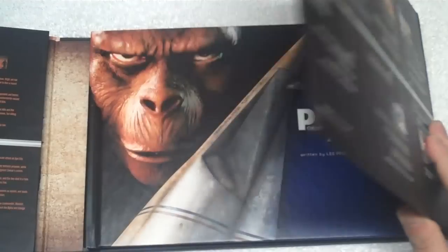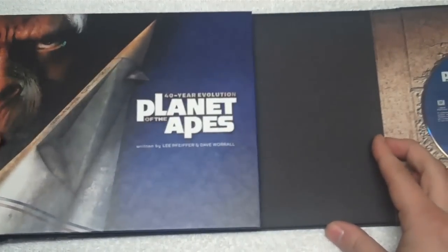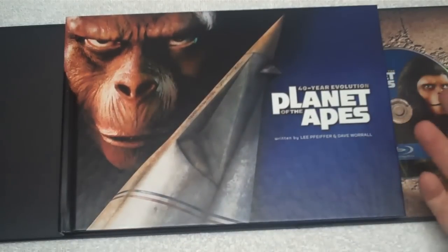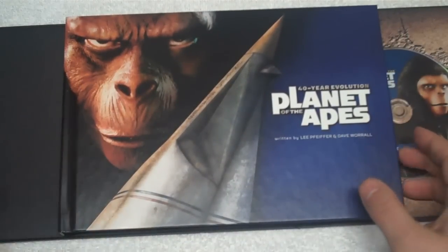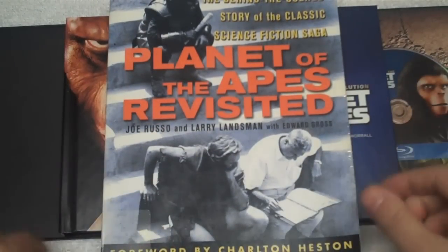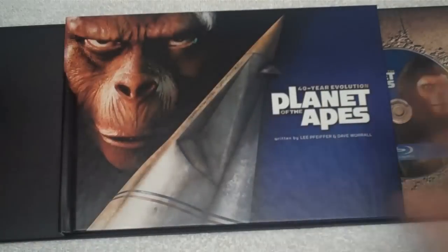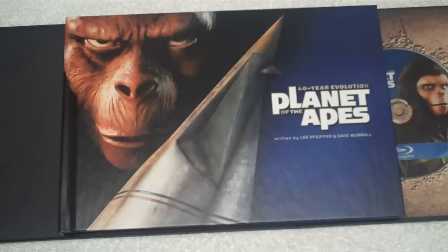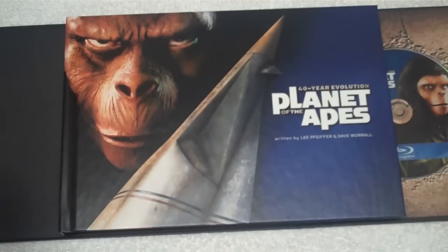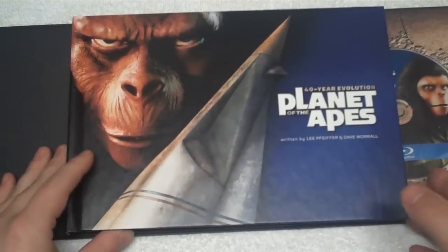Opening the flap reveals what looks the same as the outer box, but this is actually a hardcover book in a cardboard sleeve — not particularly sturdy but it holds it. The book is titled the same as the box set, written by Lee Pfeiffer and David Worrell. Interestingly, most of the text is also contained in the separate 'Planet of the Apes Revisited' book, which is not part of this box set. They're by totally different authors — I'm not saying they plagiarized, maybe the information is just the same — but reading Revisited after the included book, it felt very familiar.